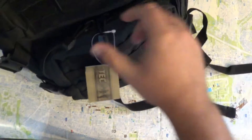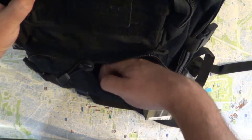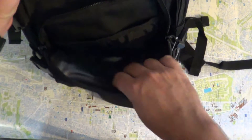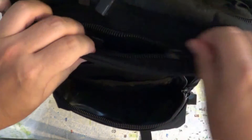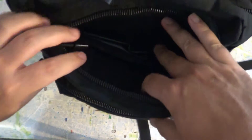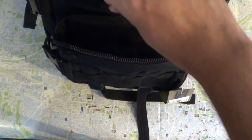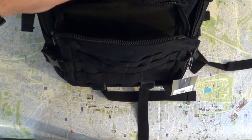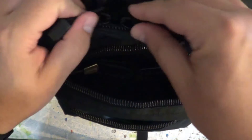There are a lot of positions to put things in. Up front there's a small compartment, and you can take off the patch and replace it with other military style patches. There's another compartment in the middle, and the largest compartment is in the back.